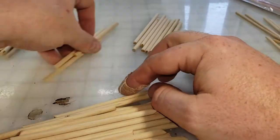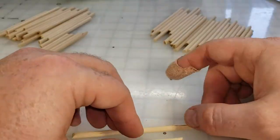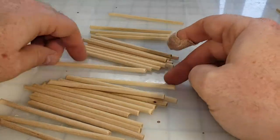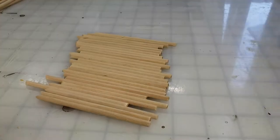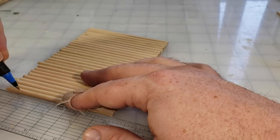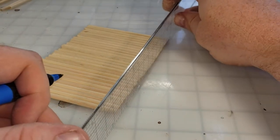Once they've all been textured and trimmed, it's time to separate, because I want to have the crenellation on the tops of my palisade. So I'm going to have longer bits versus the shorter, smaller bits. I've separated them into two piles. The larger pile will stay at 4 inches tall, and the other half is going to be trimmed down to 3½ inches tall.